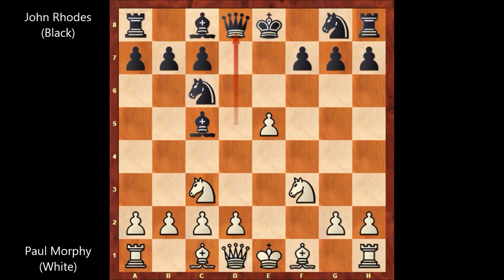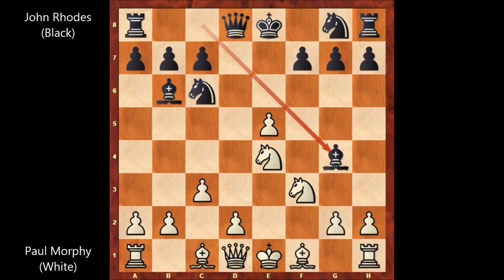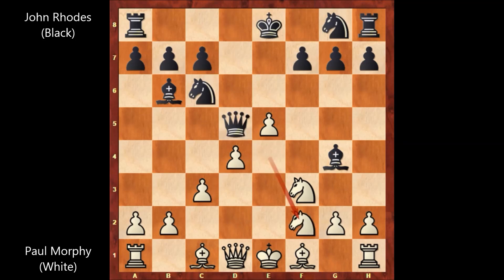Queen to d8, knight to e4 now attacking the bishop, bishop to b6, c3, bishop to g4, d4, queen to d5, knight to f2 attacking the bishop.